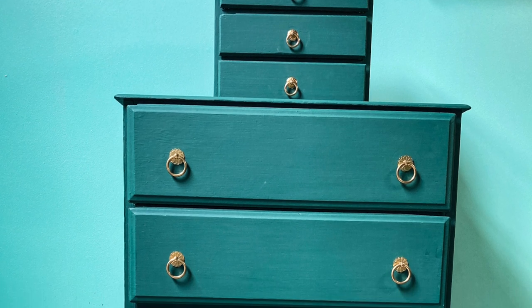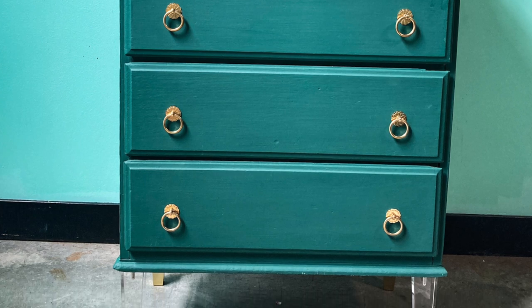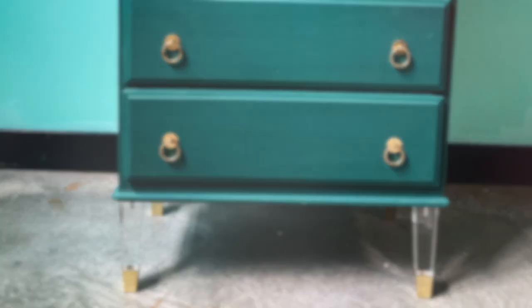And here's what it looks like with two coats of paint, some brand new hardware, and check out these legs — I'm so proud of those things.